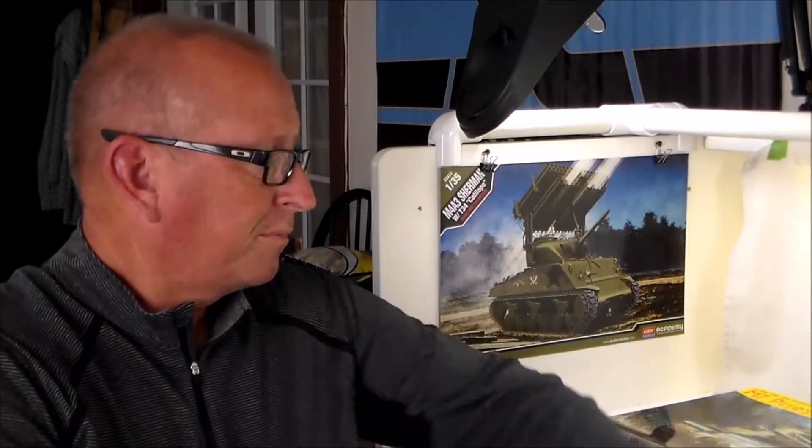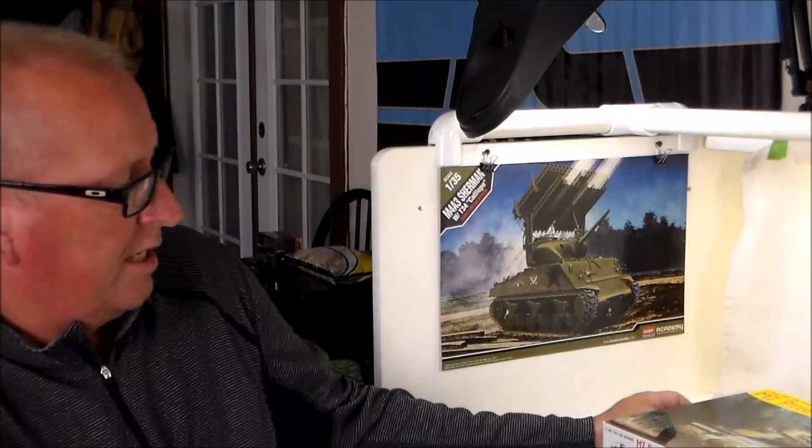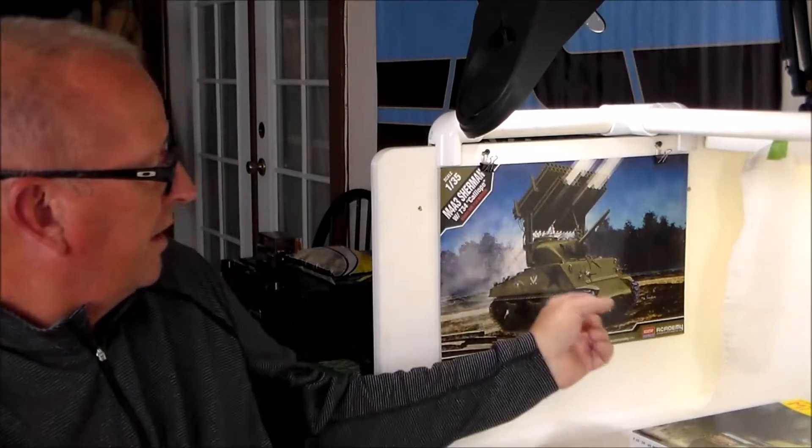Hi and welcome to another edition of Plastic Models by Regular Dude. Today I'm going to talk a little bit about my next project. I just finished the Academy M4A3 Sherman with the Calliope T-34 Calliope rocket launcher. Just got that done, got it posted up, built that for a group build — the M group build — and that is now done.